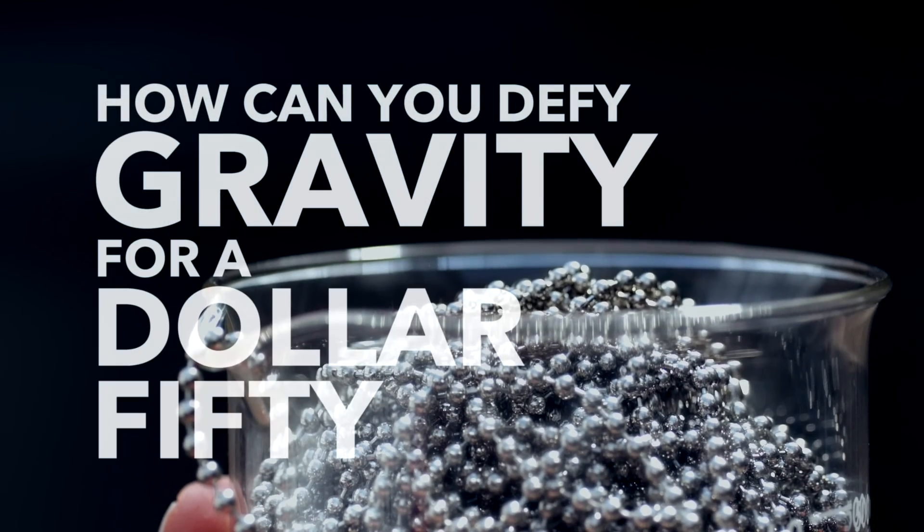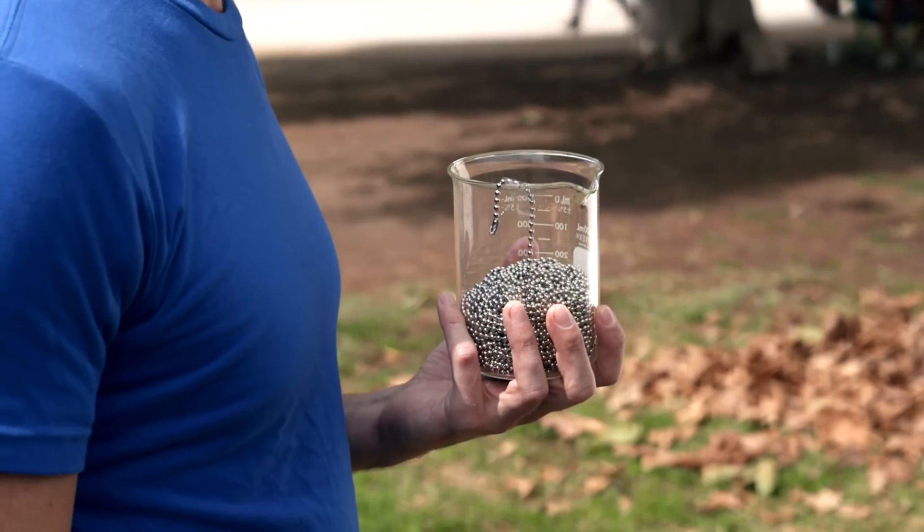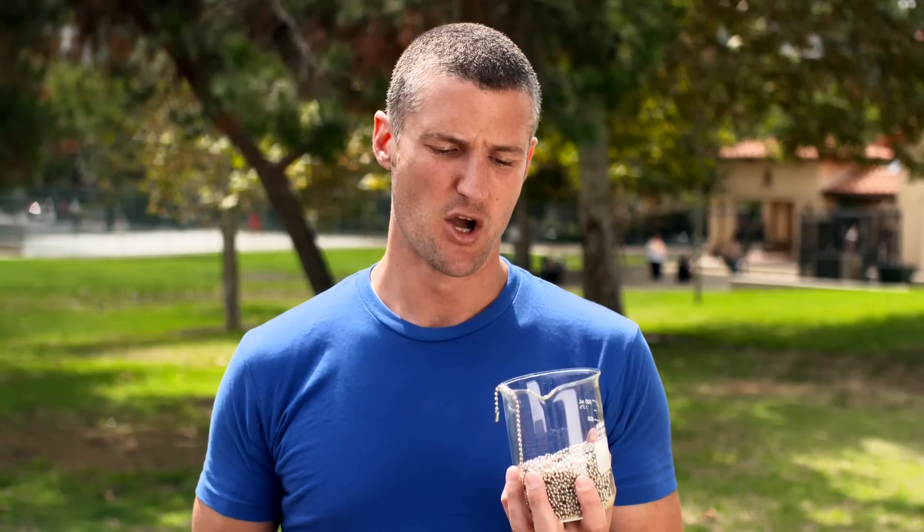How can you defy gravity for $1.50? Take this beaker full of beads here. When I pull the beads out, something pretty amazing happens — it'll defy gravity. Well, not exactly, but we're going to dive into the science behind it and figure out what's going on.